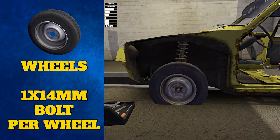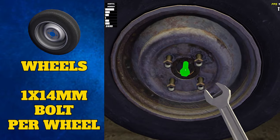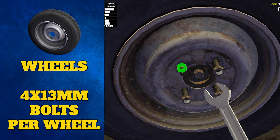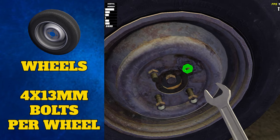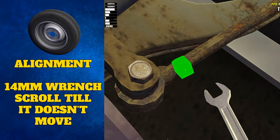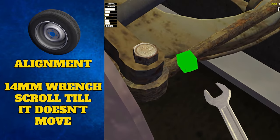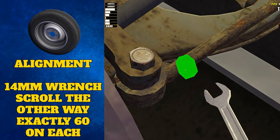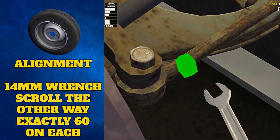Lastly, we can add the wheels. Attach each wheel to the wheel section — first do up the 14 millimeter bolts in the middle of each wheel, and then fully secure the wheel with four 13 millimeter bolts on each one. Steering must also be aligned using the 14 millimeter bolt found here — scroll up or down until the wheels stop moving, then scroll exactly 60 times in the opposite direction. This should straighten up your steering. Do this on both sides and you won't be crashing into anything.